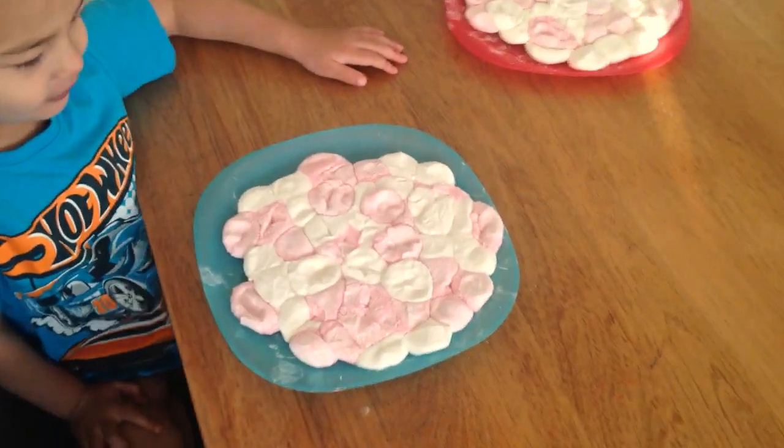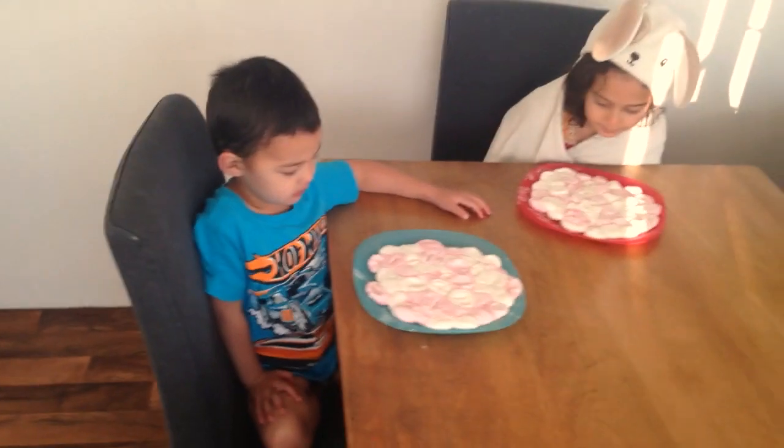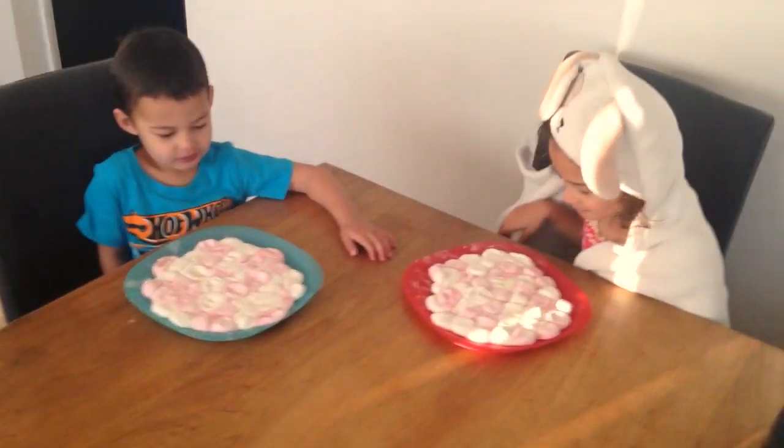Hi everyone! So we've melted all the marshmallows. Yes! And now the kids are going to have a play with the marshmallows. Do you want to try it? See if it works like slime?